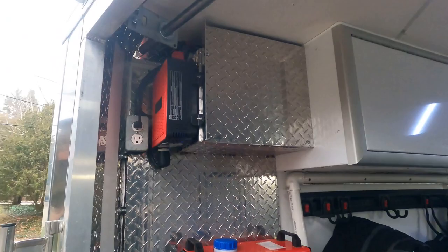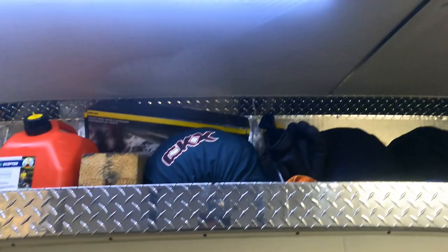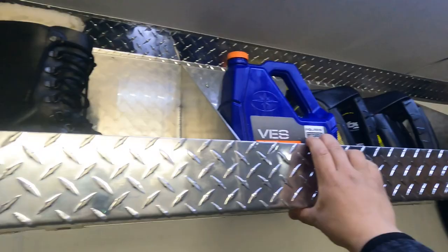A couple other things he added: this shelf was made all in stamped aluminum, similar to the trim on the roof of the trailer — that's why we matched it that way. It's also divided into four sections. I wanted that so we could separate things: we have oil in the first section, boots, some helmets, more helmets, and some extra stuff on the far section.